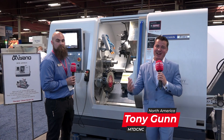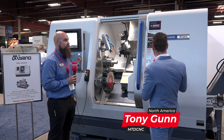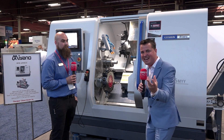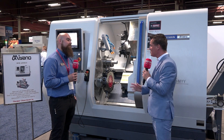Hello, my friends, welcome back to another episode of MTD CNC North America. Today I am talking with a Citizen machine MYY, and my buddy James has been kind enough to be my victim today. So James, thank you so much for being a part of MTD. Thanks for having me. Absolutely a pleasure.